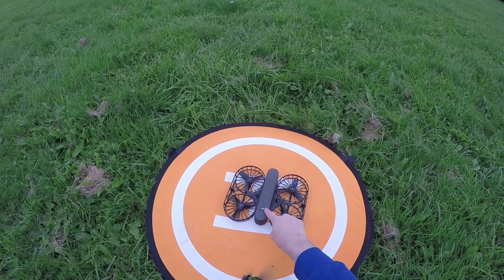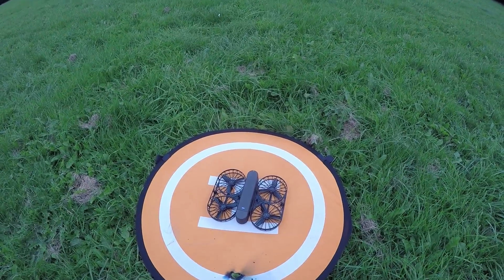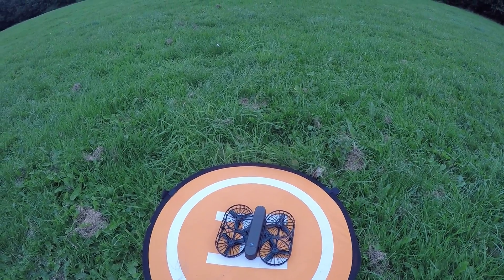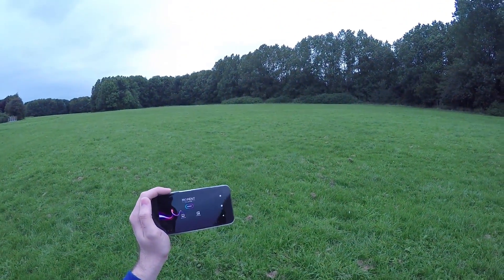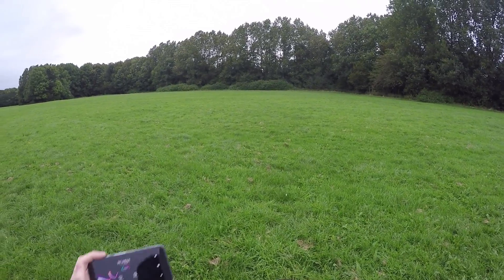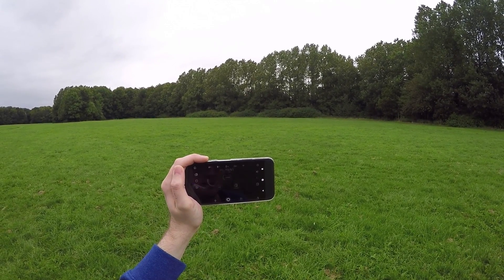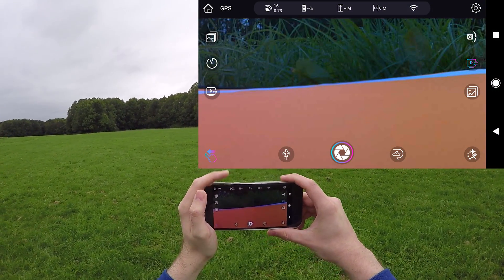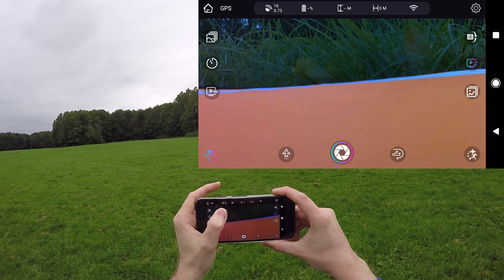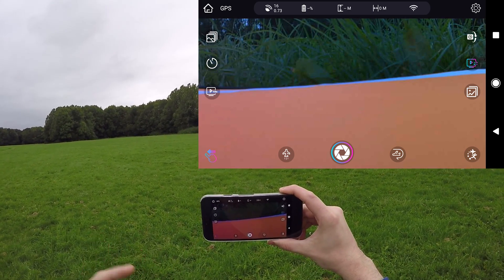I've turned the quadcopter on with a long press of the button. You have to provide your own micro SD card — I'm using a Class 10 64GB, which slots in at the front quite tightly. I've connected the phone to the Wi-Fi hotspot the drone creates; the password is 1234567890. I press Connect in the app and get a live image. It's showing 16 GPS satellites.